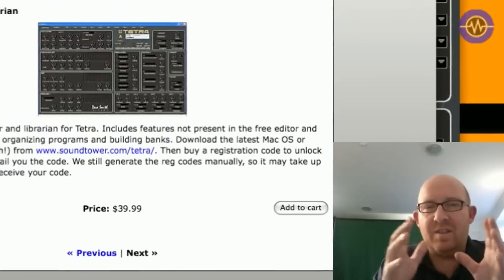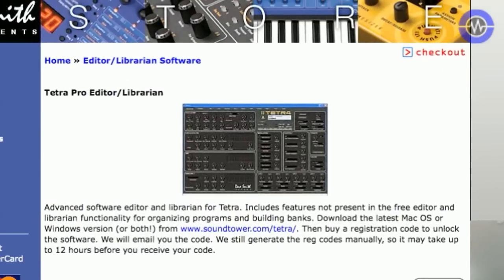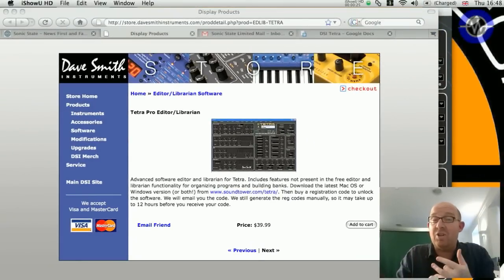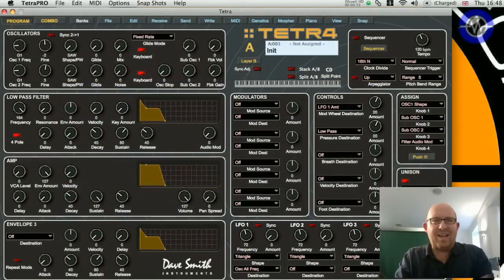As you can see there's an 'add to cart' button, which actually means this is a paid-for software upgrade - it doesn't come with the unit itself. For $39.99 you can download it from soundtower.com - they make it, not Dave Smith. There is an LE version however, which allows you to access just the editor functions and not the library.